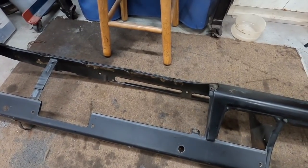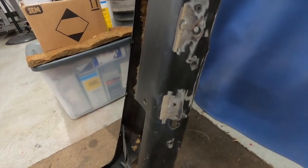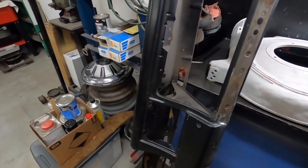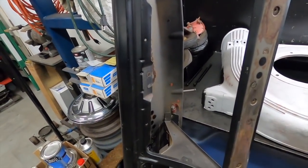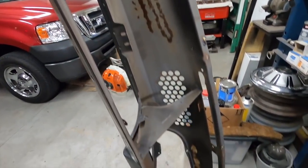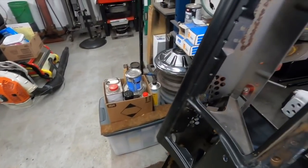I'll tap those in and weld them up and then we'll get to sanding. The holes are welded in and it is ready to give a good sanding. I got all the rubber grommets out, everything - the latch pieces - it's just the bare, complete bare dash shell, so let me get to sanding.